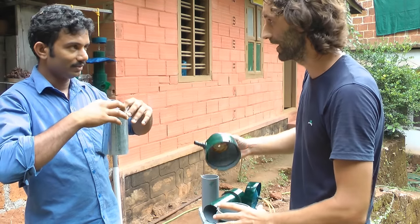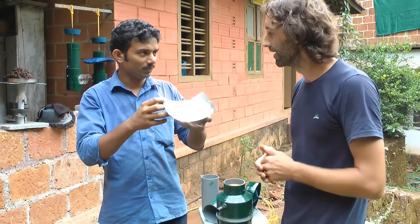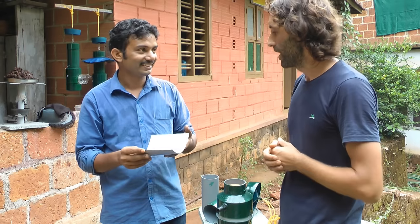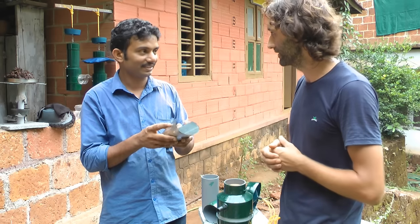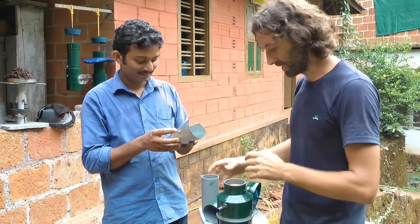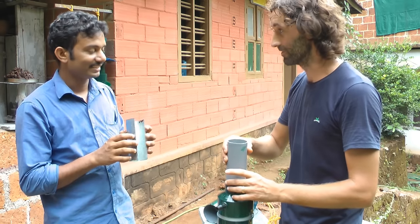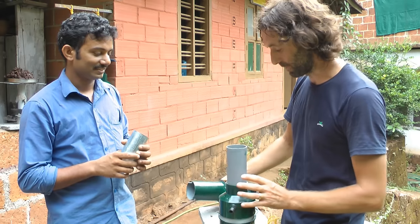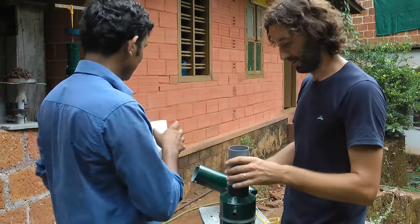There is another speciality — we can just open it like this and just scrape it off. We will see a little bit later how we are harvesting the honey. It's a very ingenious design — simple but effective. It looks very promising. I can't wait to see how you are actually going to be harvesting the honey.